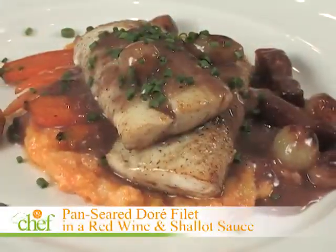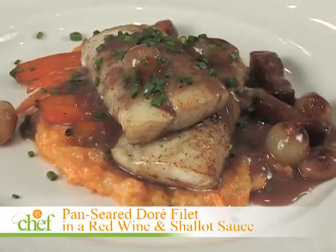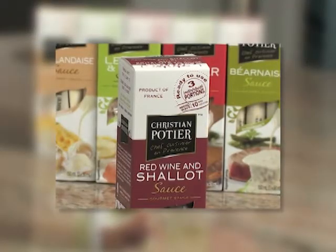A local dish today, Jean. We're going to do a filet of doré, pan seared, in a red wine shallot sauce. Let's begin.